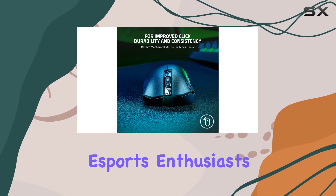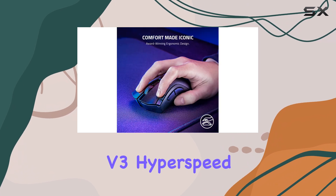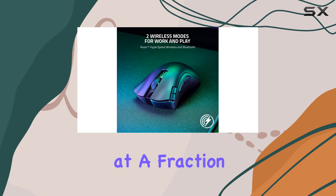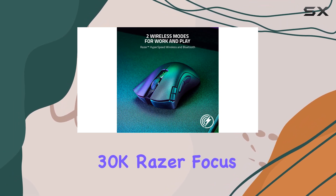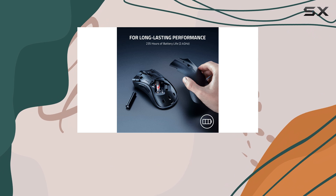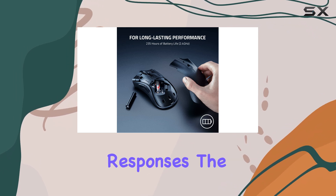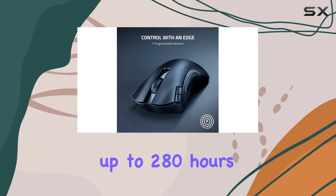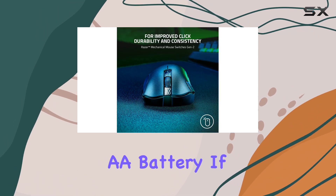For eSports enthusiasts, the Razer Viper V3 Hyperspeed is a no-brainer, offering pro-level performance at a fraction of the price. It boasts a 30K Razer Focus Pro sensor and Razer Gen 2 mechanical switches for lightning-fast responses. The battery life is impressive too, lasting up to 280 hours on a single AA battery.